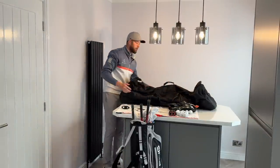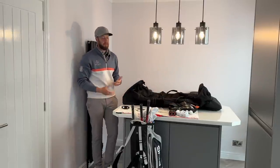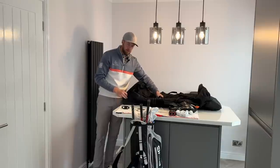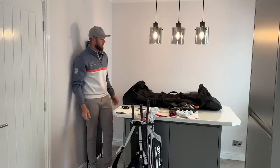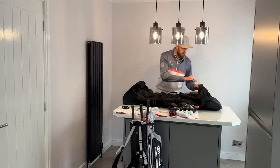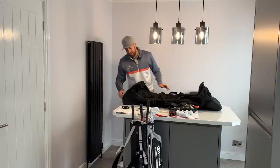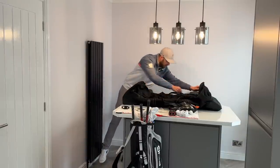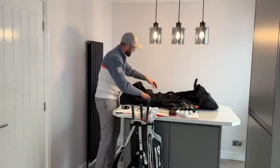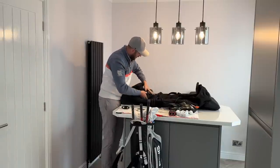Rather than just talking about it, let me show you the travel cover. This is a Big Max travel cover — it's not a sponsored advert, I've had it about five years. The only reason I bought it was I thought it was decent value for money. I got it from American Golf for about £59. It's got good double-stitched zips — pretty simple really. At the time I didn't go for big brands like Ping or Ogio as I was on a budget and not traveling much, but if I travel more with the channel I might upgrade.